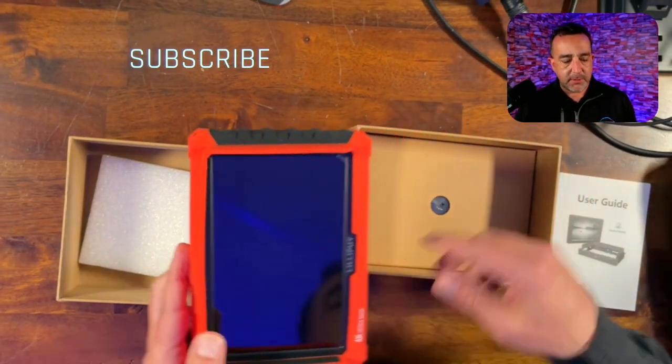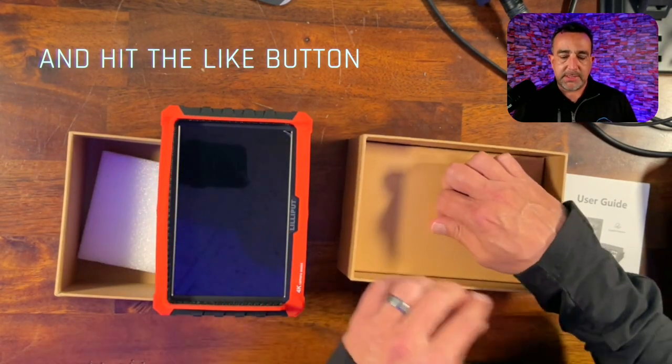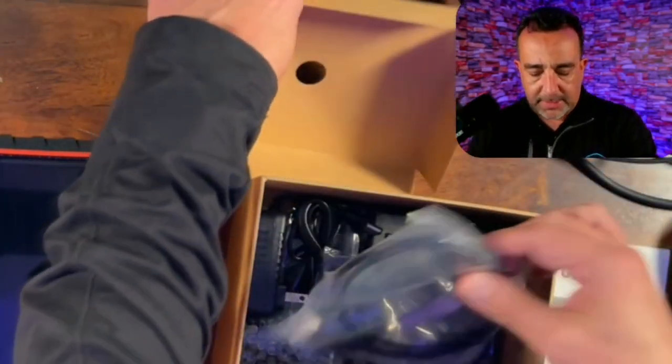I plan to use this to mount it to a teleprompter as a way for me to see what's going on from one of my other monitors, so I can keep eye contact with the camera.